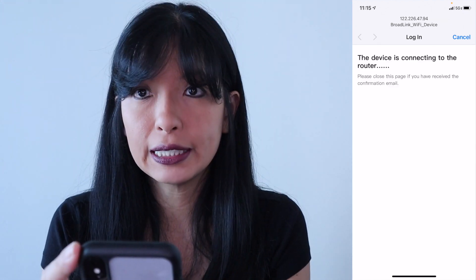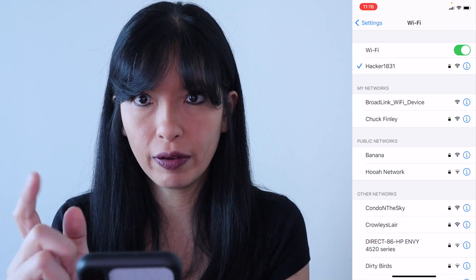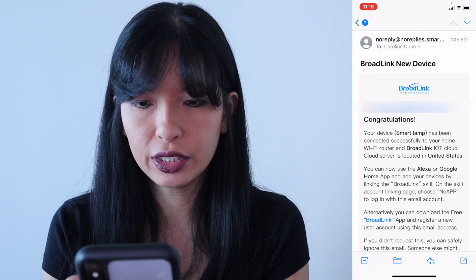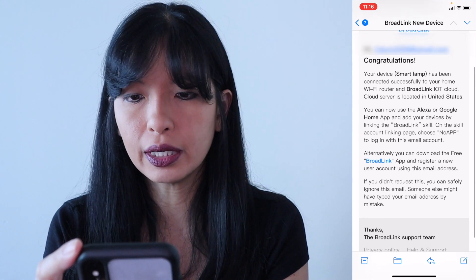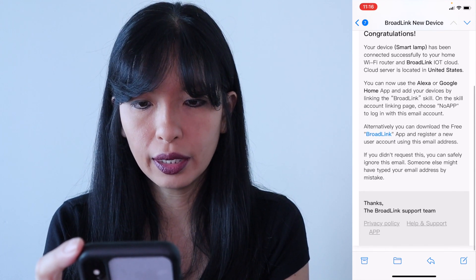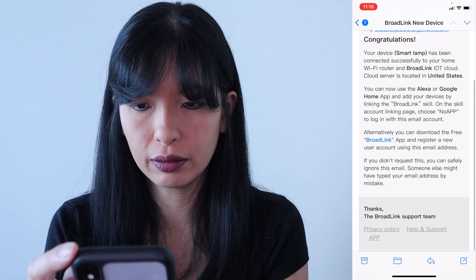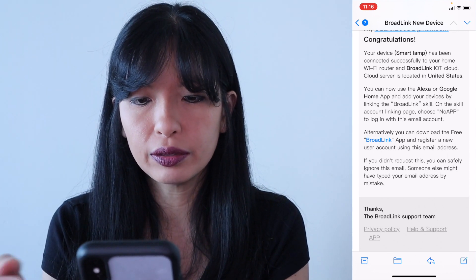Device is connecting to the router, and I'm back on my home Wi-Fi now. I need to check my email. I've got an email from Broadlink. It says: congratulations, my smart lamp has been connected to my Wi-Fi router and the Broadlink IoT cloud. Now I can use Alexa or Google Home to add my devices to the Broadlink skill. On the skill account linking page, please choose 'no app' to log in with this email account. Alternatively, you can download the free Broadlink app and register a new account using this email address.